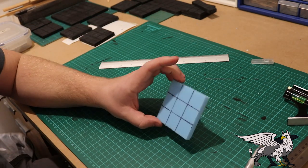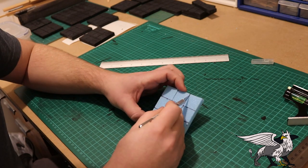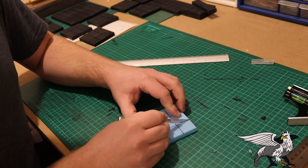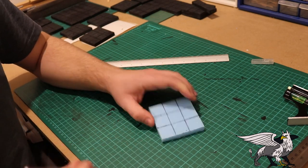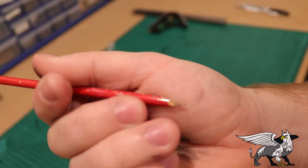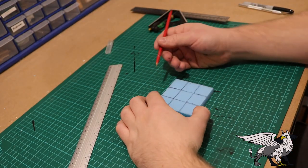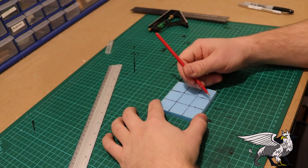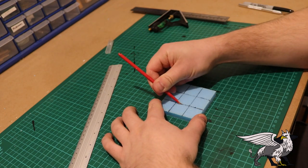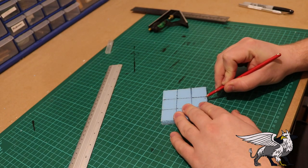Doing one-inch square floor tiles is easier for D&D to accurately place your models. I'm scoring lines in with an exacto knife about a millimeter deep, which makes the next step a lot easier. Then using a sharpened paintbrush handle, I drag it through those score marks made by the exacto knife. This separates the tiles a little better, gives individual floor tiles more definition and detail.